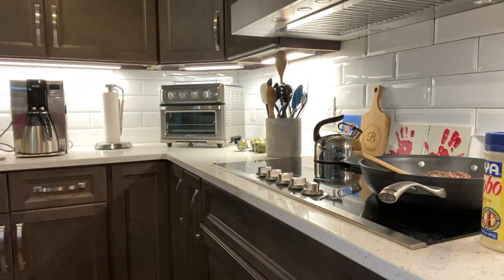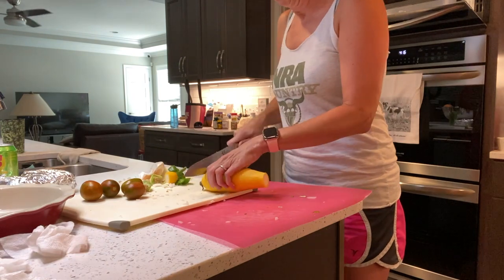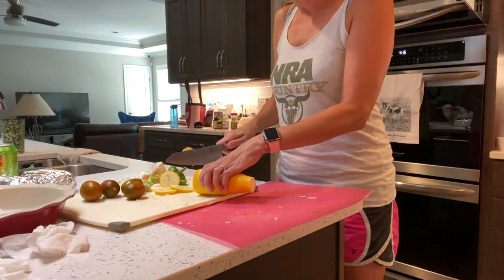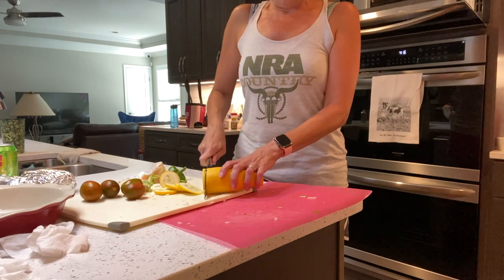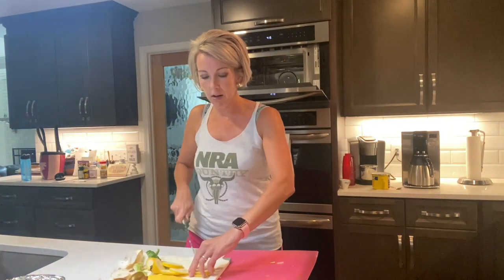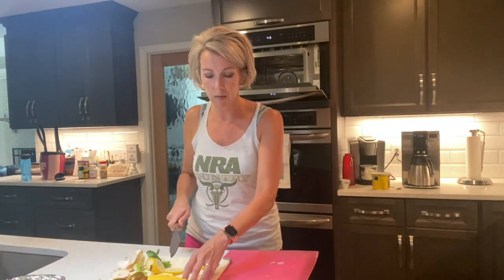Now we're going to chop up our squash. This one will take just a little bit longer in the pan, so we're going to get it in there. You can leave it in giant circles if you want, or cut them down into quarters, which is what I personally do so they cook a little bit faster.